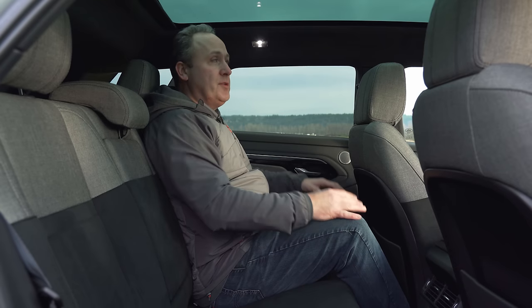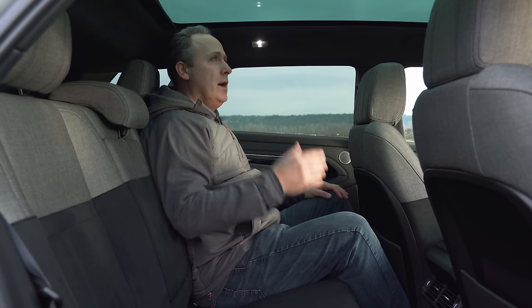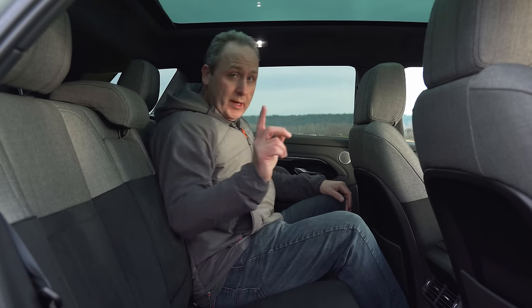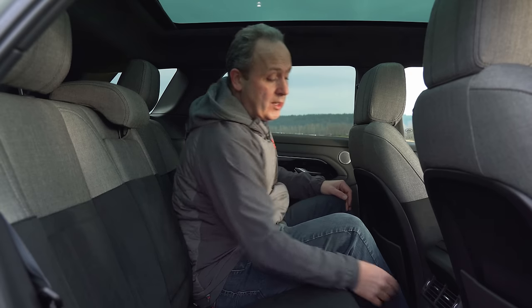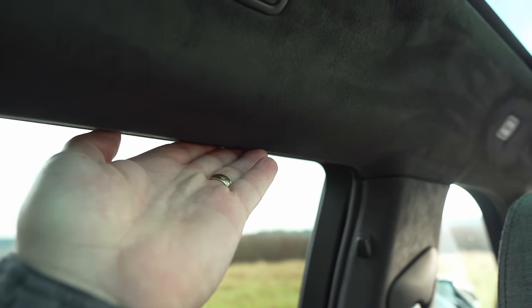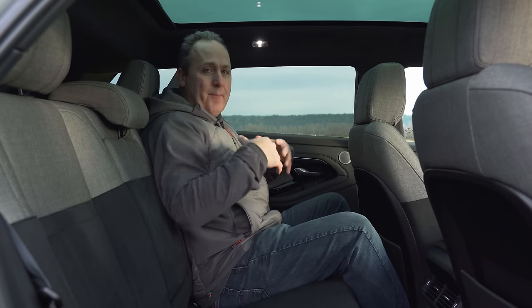While I definitely give them props for an airy design — because this actually does feel very nice and open — the sunroof is only about an inch from my head. I don't like being that close to the glass, personally. I do get three-stage heating and a 5-volt USB as well as a 12-volt power socket, so there are lots of features back here. The seats are comfortable; it's just that headroom issue. Also, getting in — this is really low. You're really paying a penalty for this cool, sleek design.